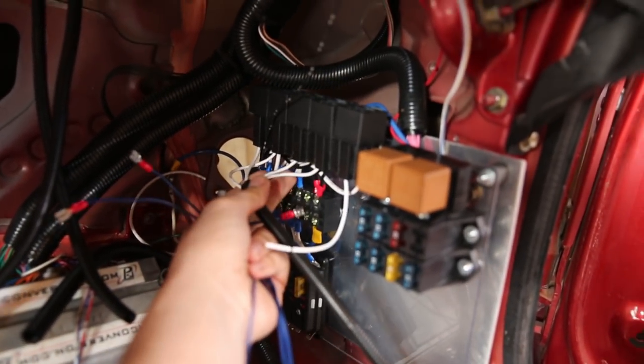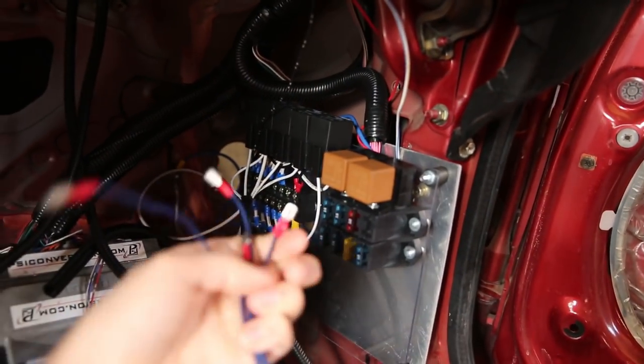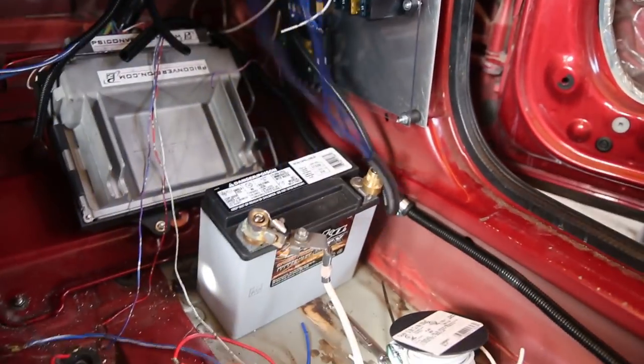So these white wires here go to the switch side of my relays and they go along this loom out to these blue wires, which are going to go up to my switch panels. I'm going to wire these guys up and I need to add a bit more loom here to make it look nice and pretty.